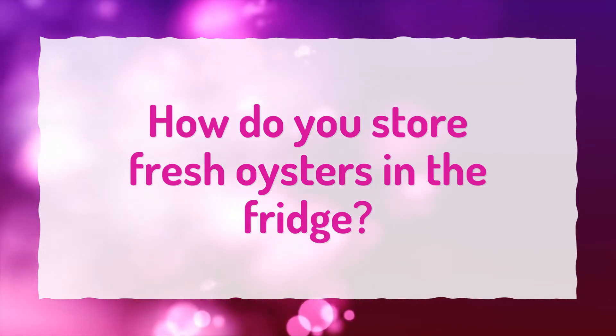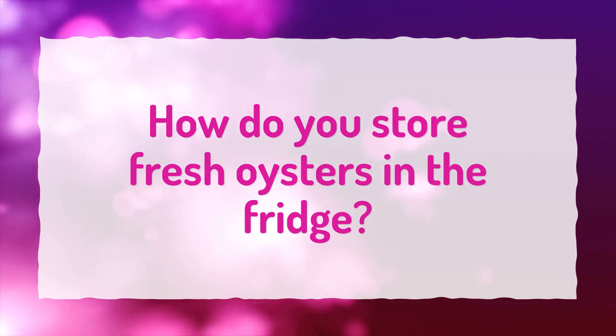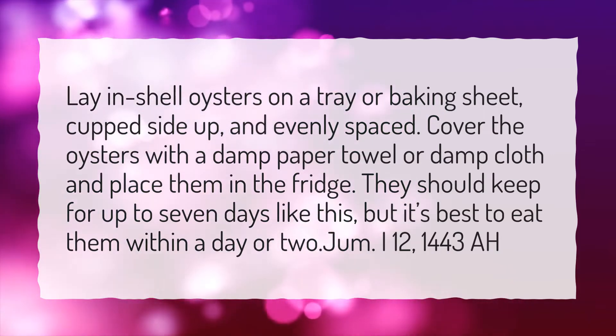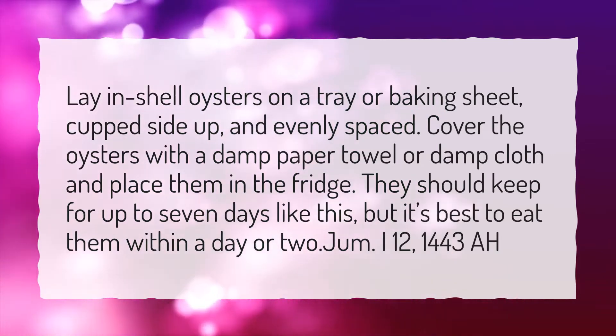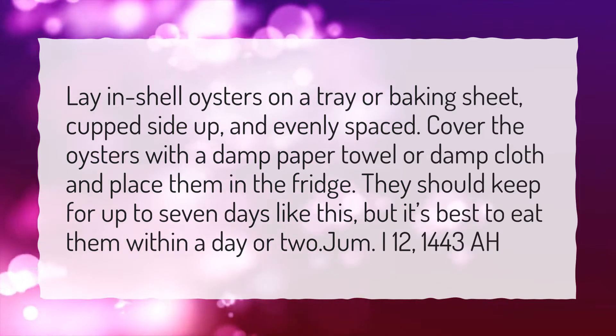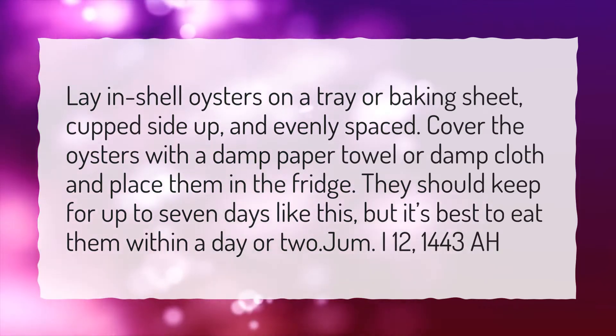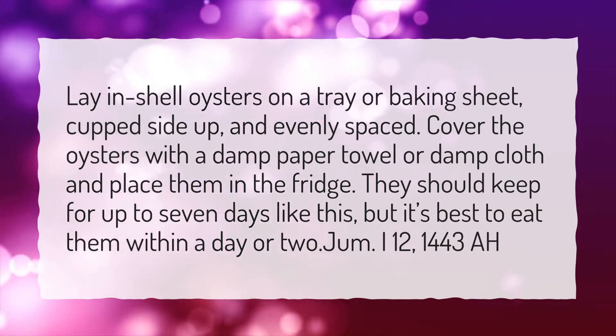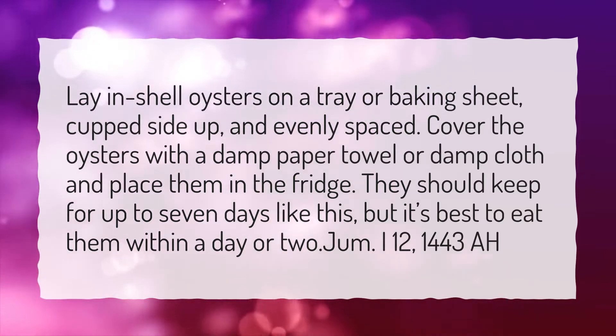How do you store fresh oysters in the fridge? Lay in-shell oysters on a tray or baking sheet, cupped side up, and evenly spaced. Cover the oysters with a damp paper towel or damp cloth and place them in the fridge. They should keep for up to 7 days like this, but it's best to eat them within a day or two.